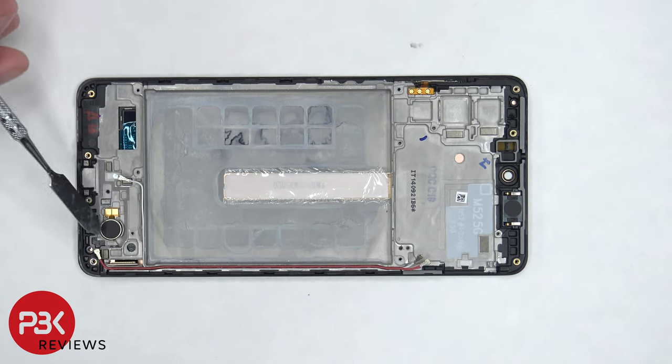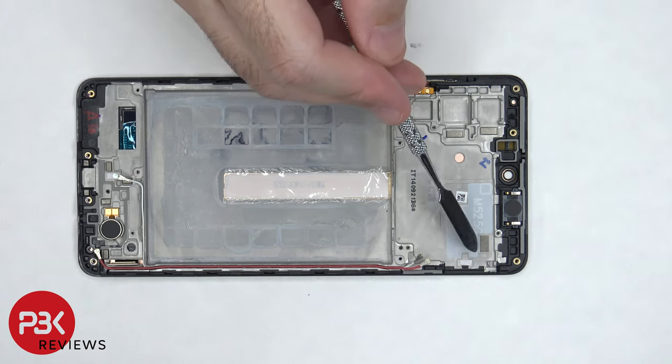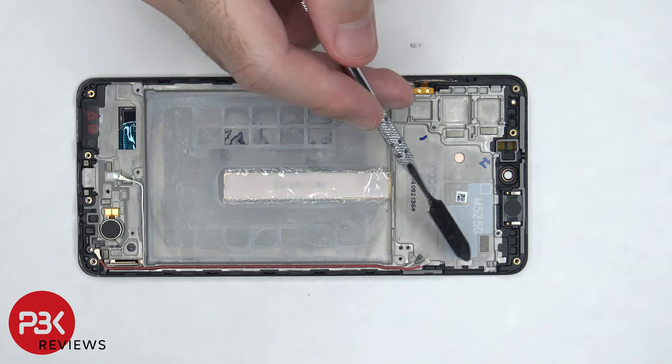The vibrator motor is located on the bottom corner and it's held down with some adhesive. The flex cable for the volume key is located here and it's also held down with some adhesive, so if you wanted to remove that you would have to gently pry it off. The earpiece speaker is located on top and that's also held down with some adhesive. There are also two liquid damage indicators — white stickers — one located by the charger port and the other located underneath the SIM reader.